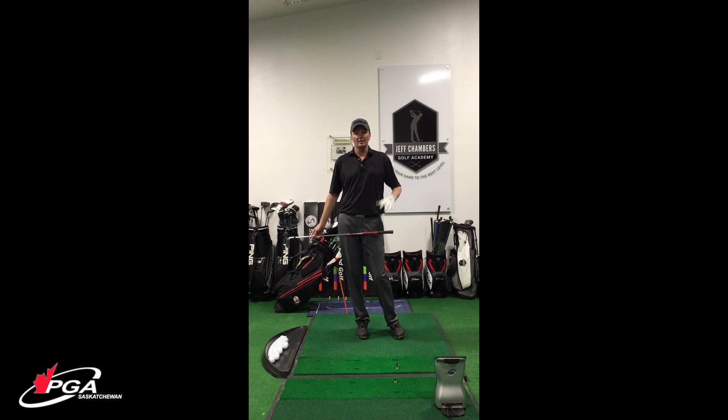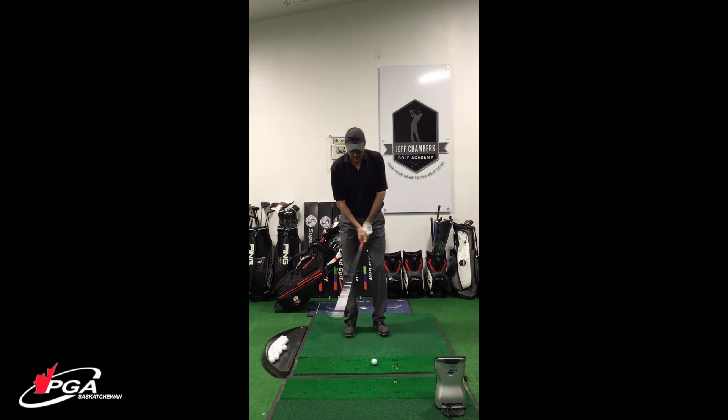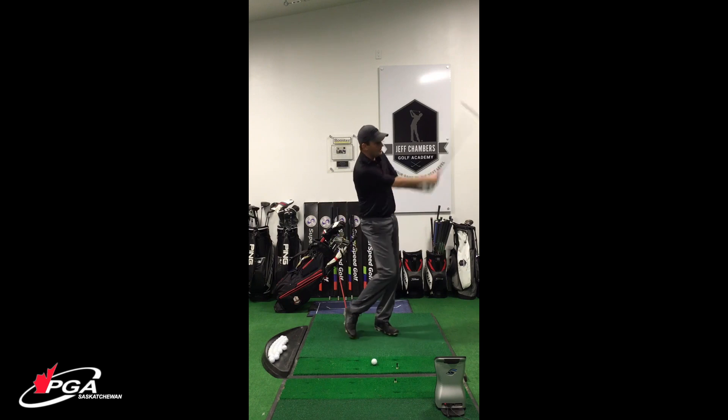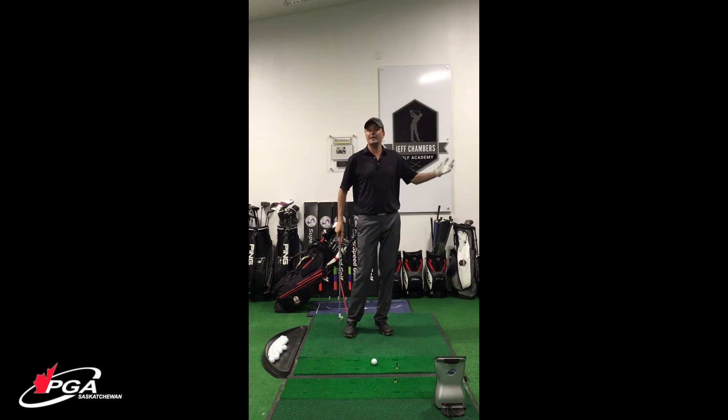Most of you might know this, but there are definitely some that don't — I know I had to learn it at one time. Block practice is when you basically are hitting the same shot over and over. So I'm going to grab my seven iron, get up and hit a shot, then grab another one, hit another seven iron, over and over and over, trying to figure out how to hit that seven iron as good as possible. That is called block practice.